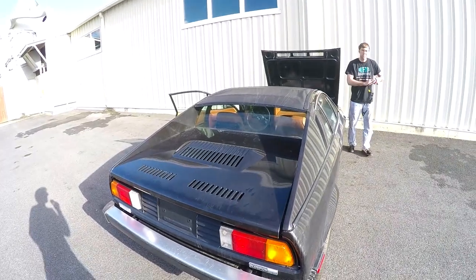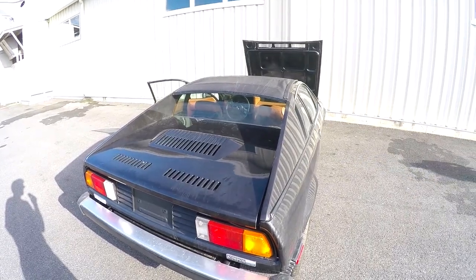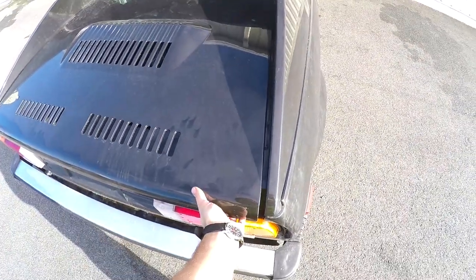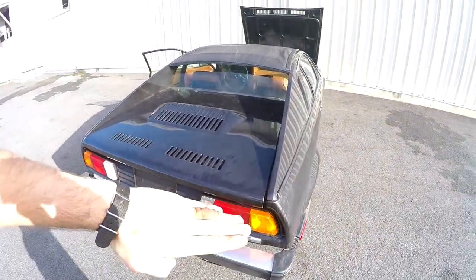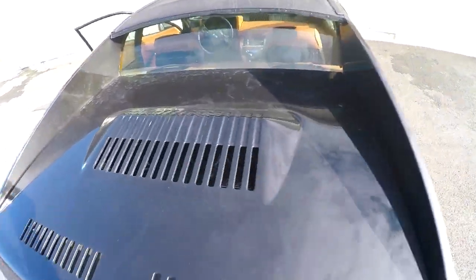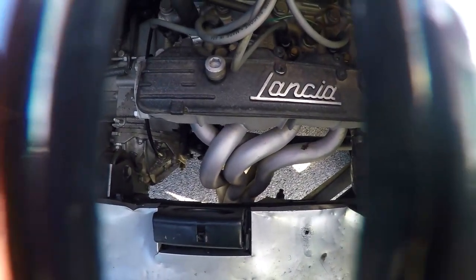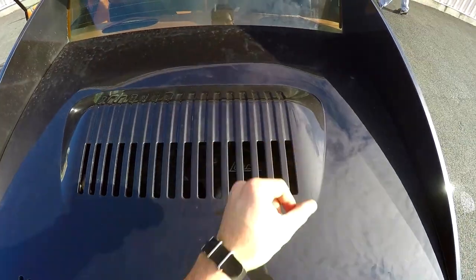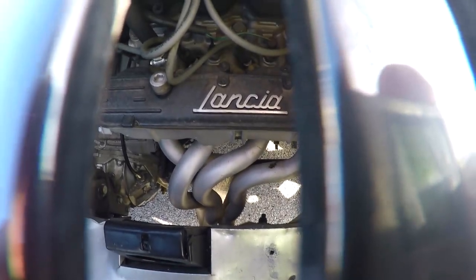I think it's a 1.3 liter double overhead cam — I could be completely wrong about the engine displacement, other than that it's small. I have to pop it from the inside. The engine cover opens this way. And the entire block — you can see it through there. It is double cam, it has nice heads in there, and it's carburetor.